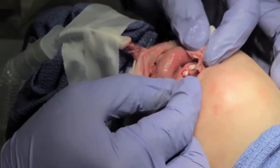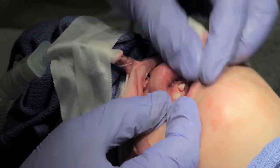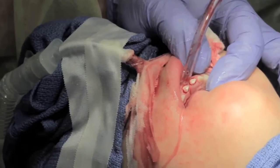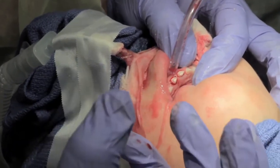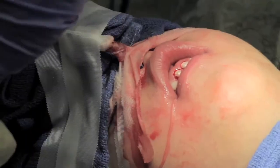So those are essentially the finished preps with the pulpectomies. You want to make sure everything is round. You want your prep to go subgingival so that the crowns will go subgingival. The biggest mistake people make is not being aggressive enough with their preps, and then the crowns are too big. Let's try them on one last time and then we'll cement.